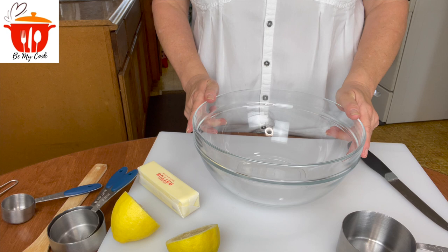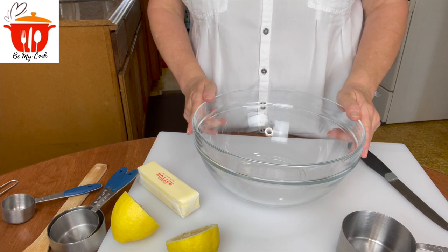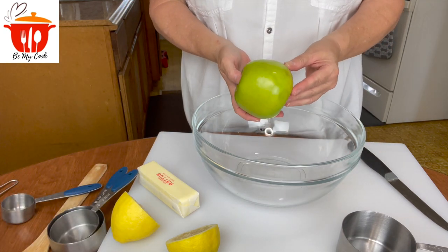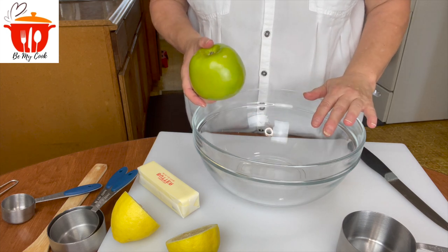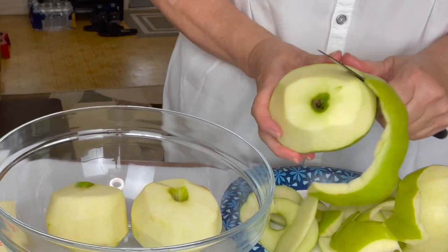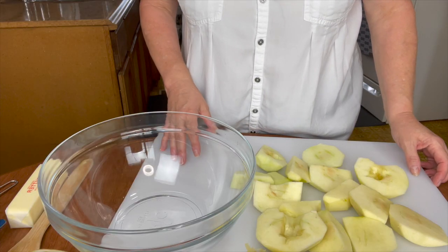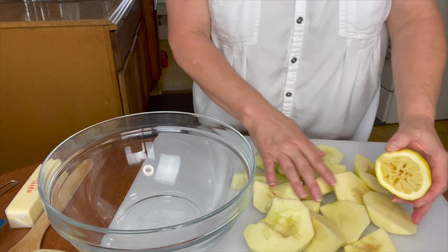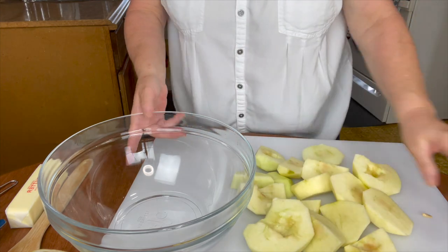Let's begin our recipe for Easy Apple Walnut Crisp. The first thing you're going to need is some apples. I have four rather large Granny Smith apples, and we're going to peel these apples and put them right here in this bowl. The next thing you're going to need is half a lemon. Since I've cut all my apples, I went ahead and squirted some lemon juice on my apples so they don't turn brown.